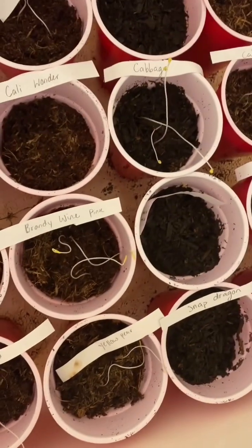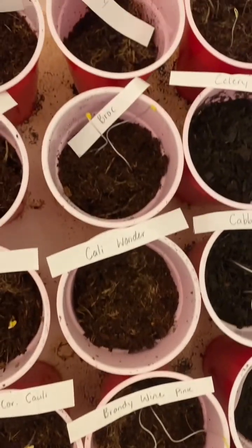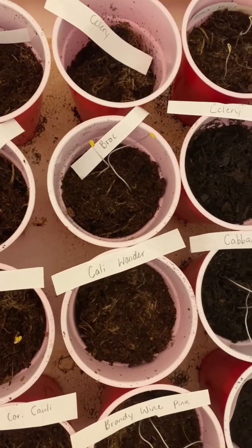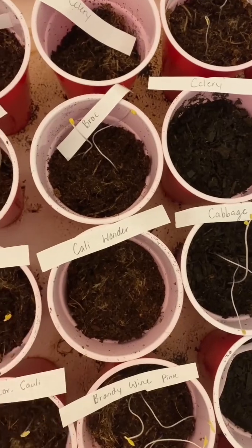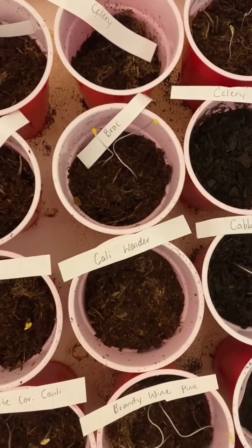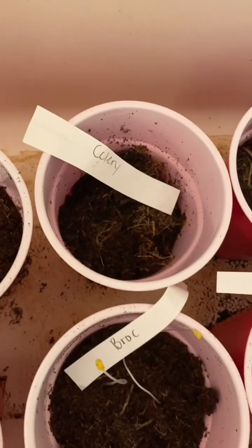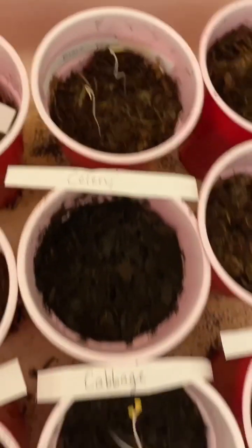My cabbage just popped and did something. Cali wonder peppers, not yet. More broccoli — all right, so we're missing two broccolis. I did plant extra though, so that is five, six, seven — that's exactly as many as I needed, so let's have both of those pull through. This celery was a little low on soil but no sprout. That is a black pearl tomato, both — very nice.